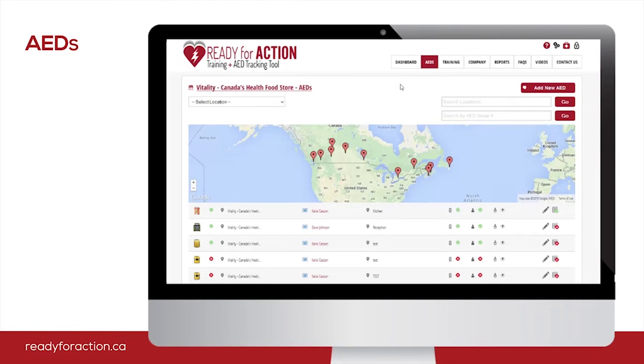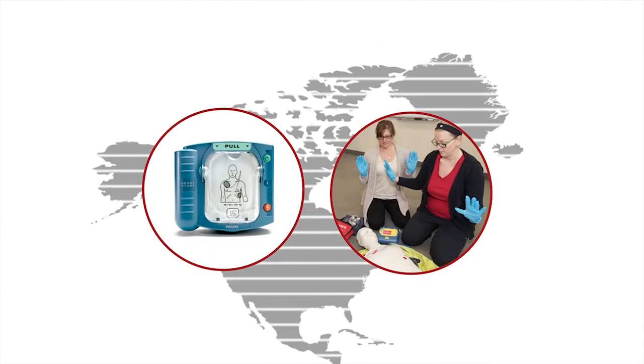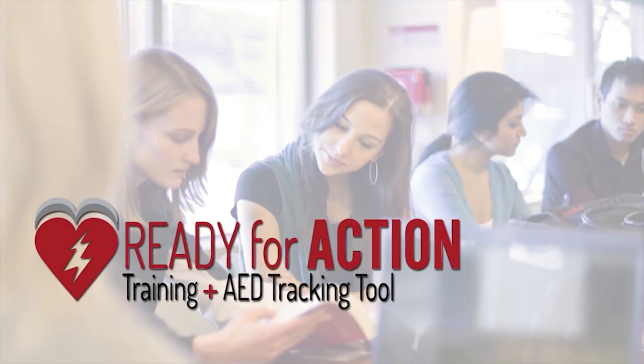To help you keep track of the expiry dates for all of your AEDs and training, Action First Aid now offers an automated tracking software to make this process easy. And it's free to use for all of our clients. Click here to watch a short demo of our tracking software, ready for action.